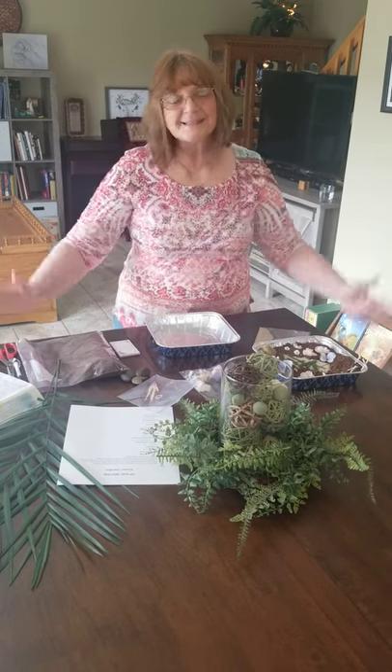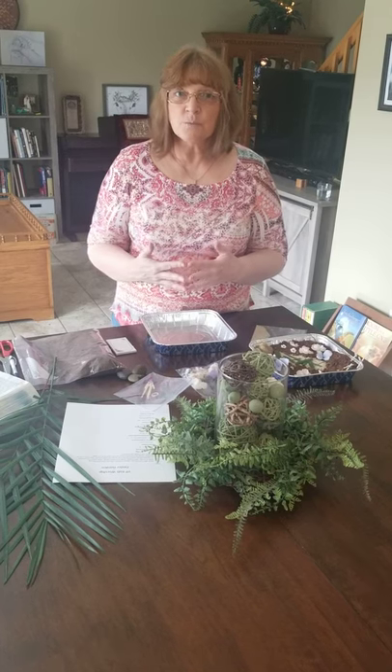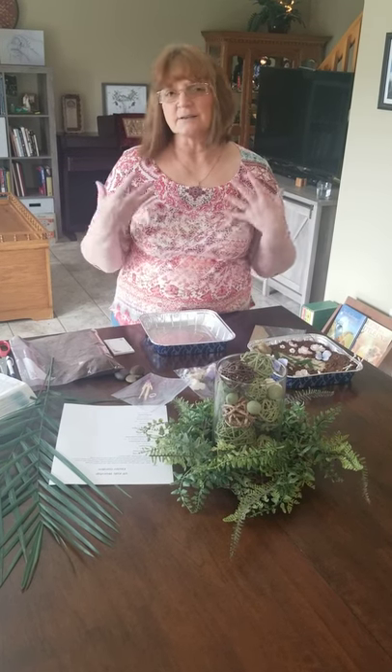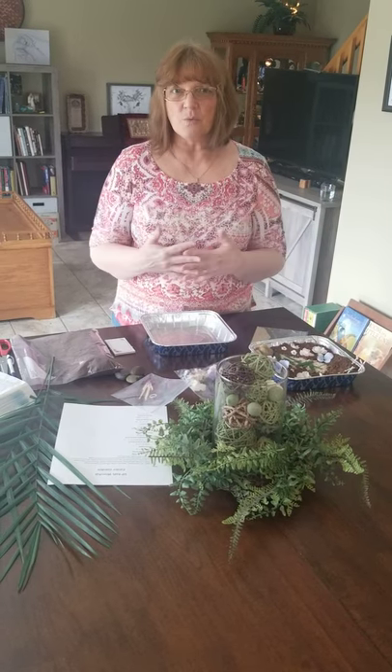Good morning, boys and girls. Miss Donna here. I hope you enjoyed the service this morning with Pastor Dick and the communion and the worship team. How great that was, wasn't it?